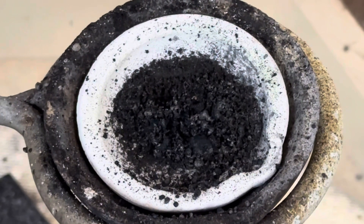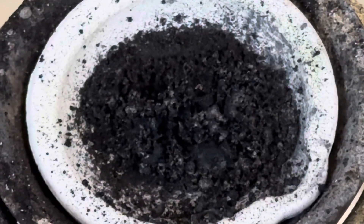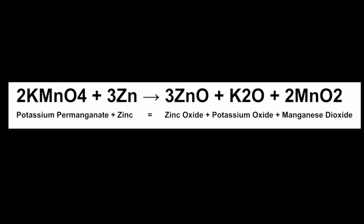And here's our product. You can definitely see some zinc oxide in there. Here's the balanced equation for this amazing redox reaction.